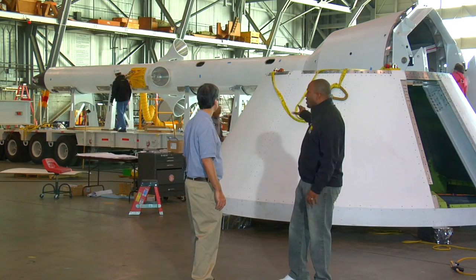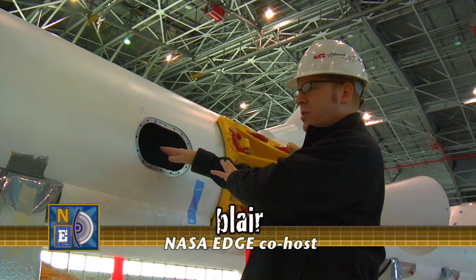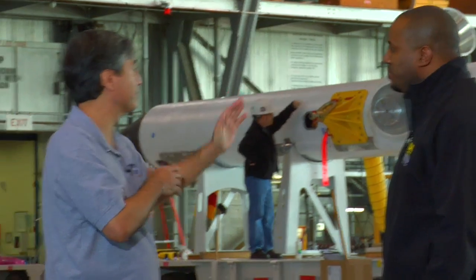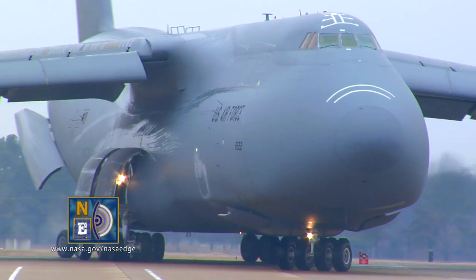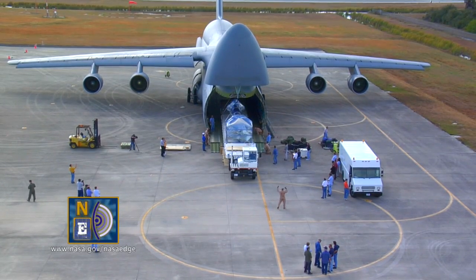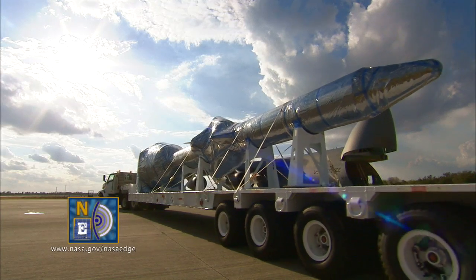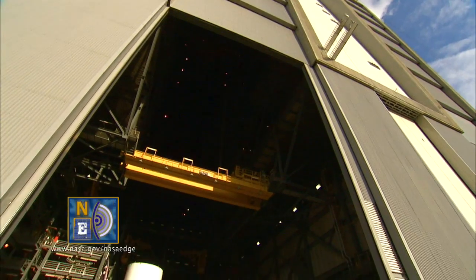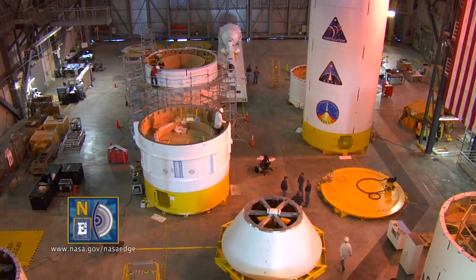How is this launch abort system and crew module simulator going to get to Kennedy? We're here in the hangar at Langley right now, and right out the back door here is the Langley Air Force Base. Next Tuesday, we have these two trailers — a 70-foot trailer the launch abort system is on, and a 50-foot trailer for the crew module. Both will be towed across and placed on an Air Force C-5 Galaxy, a very large aircraft, and flown on a two-hour trip down to Kennedy Space Center where it will land at the shuttle landing facility. The components will join up with the upper stage simulator built at Glenn Research Center, as well as the first stage overseen by Marshall Space Flight Center and the avionics roll control system. Those will all be stacked up vertically to make this 321-foot-tall rocket inside the Vehicle Assembly Building.